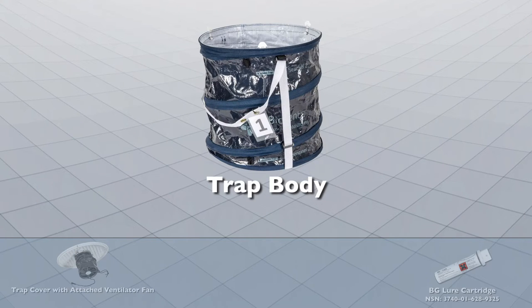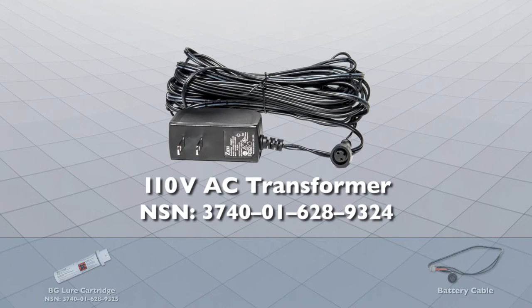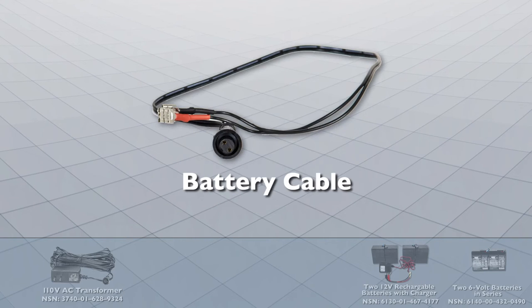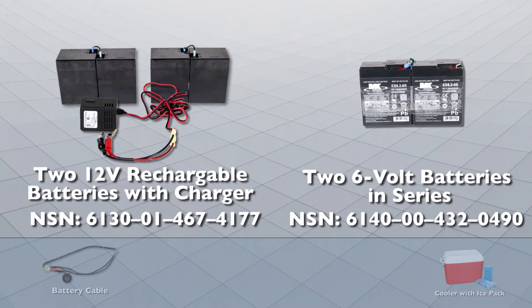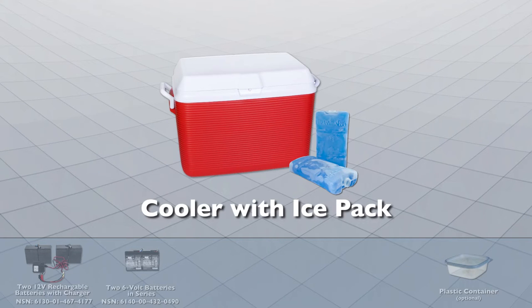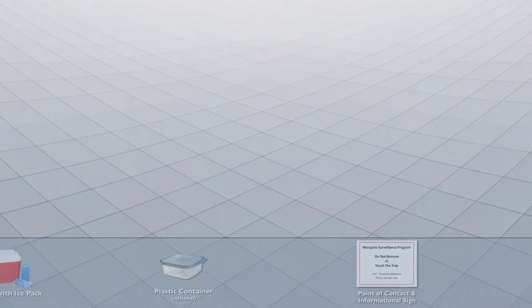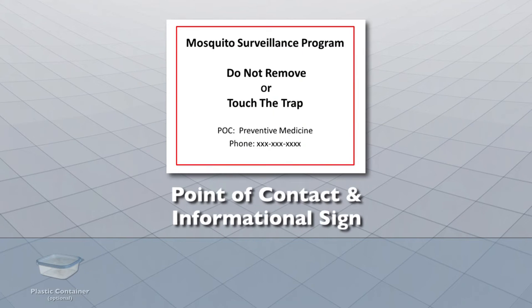Additional components include a trap cover with attached ventilator fan, the trap body, the BG lure cartridge, a 110-volt AC transformer, a battery cable, two rechargeable 12-volt batteries and a 12-volt battery charger or two 6-volt batteries in series, a cooler with ice pack, a plastic container (optional), and a point of contact and informational sign.